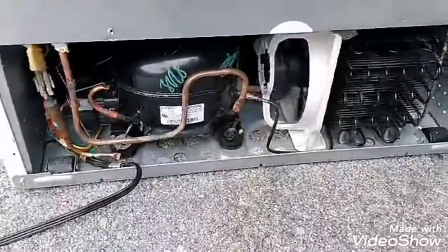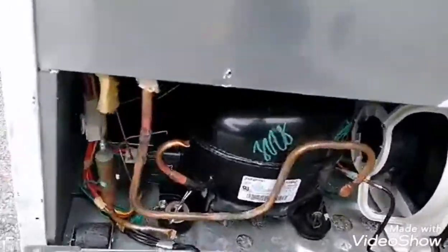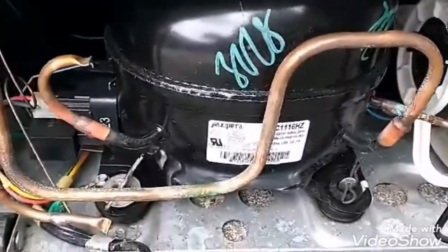How to transport a fridge laying sideways on your truck. I'll give you a hint — have a look at the compressor. This is a Frigidaire.